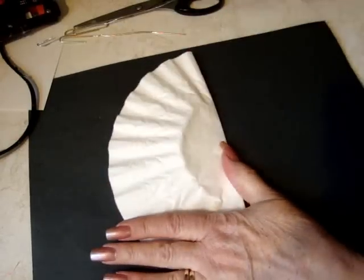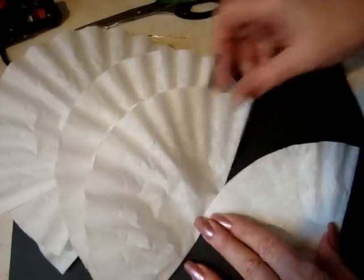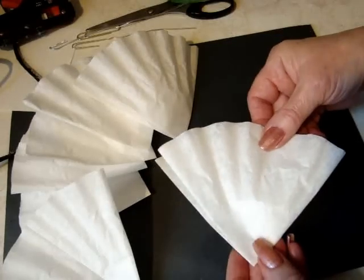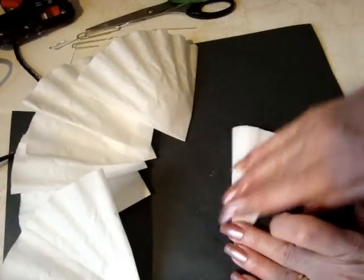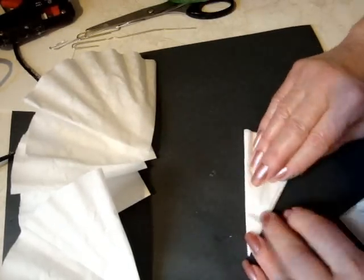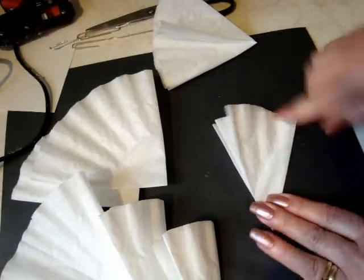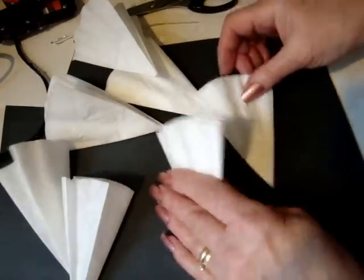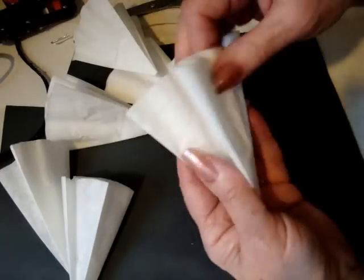Fold your coffee filters in half, then separate them and fold them in half again. Fold two of the coffee filters into thirds — it doesn't have to be exact. Fold the remainder of the coffee filters in half again, so they've been folded in half three times total.